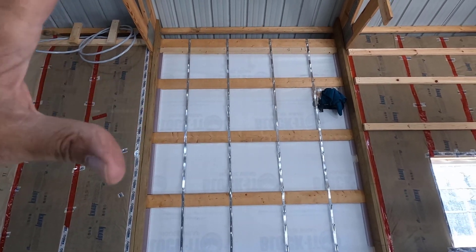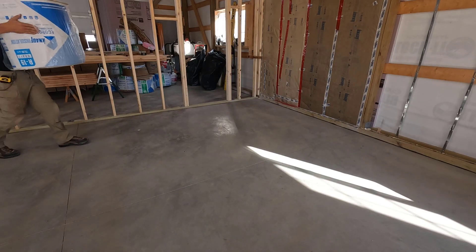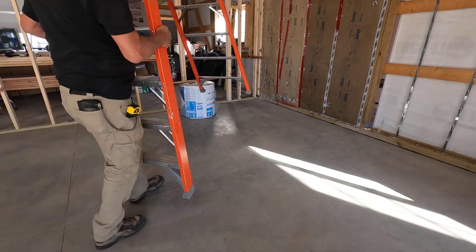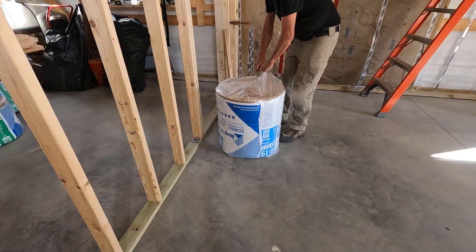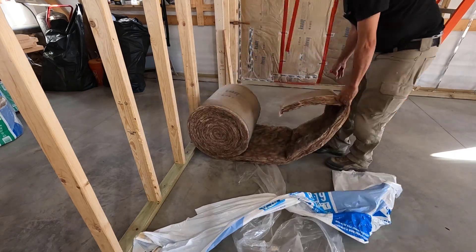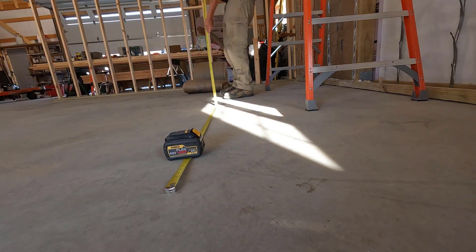What I need to do is get that insulation in as quick as possible and with any luck get these girts in today as well.